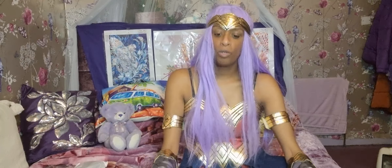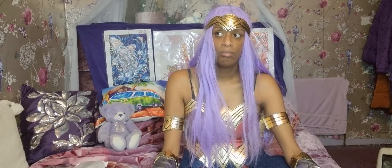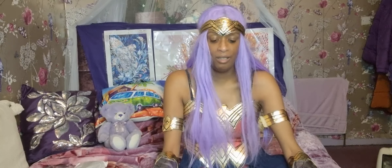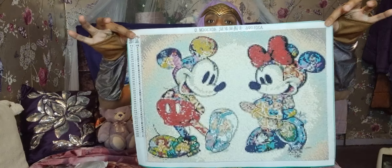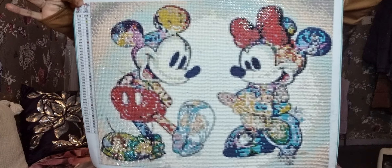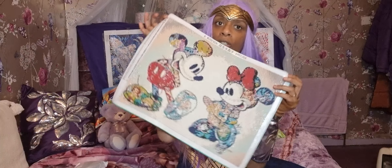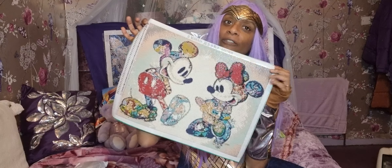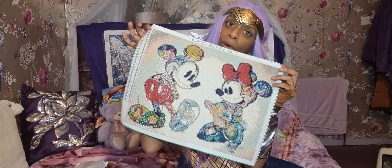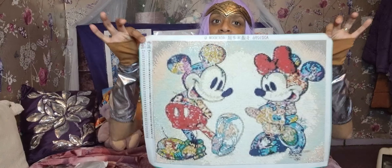Now I'm going to show you the one that took me a very, very long time to do because it has so many colors in it — counting 60, 70, 90 days. This is the mini one. You can see all the colors in it — it took me a long time but it's worth it at the end. You feel proud that you finished it and it's just cute, I love it.